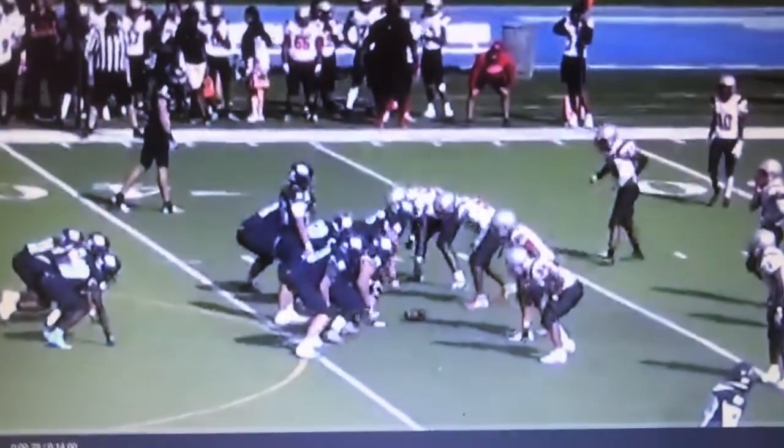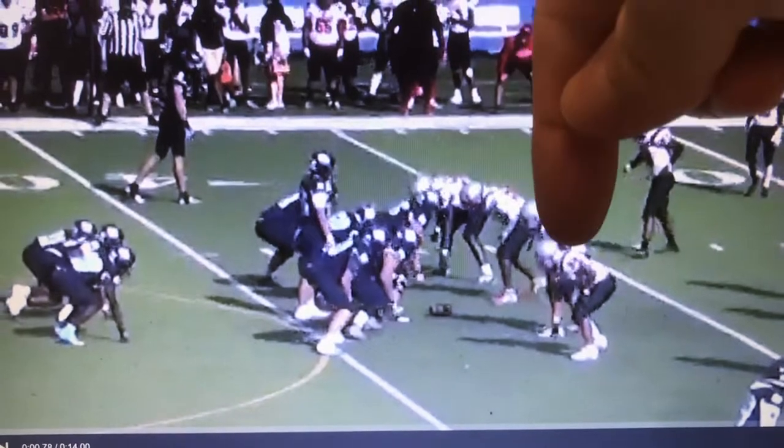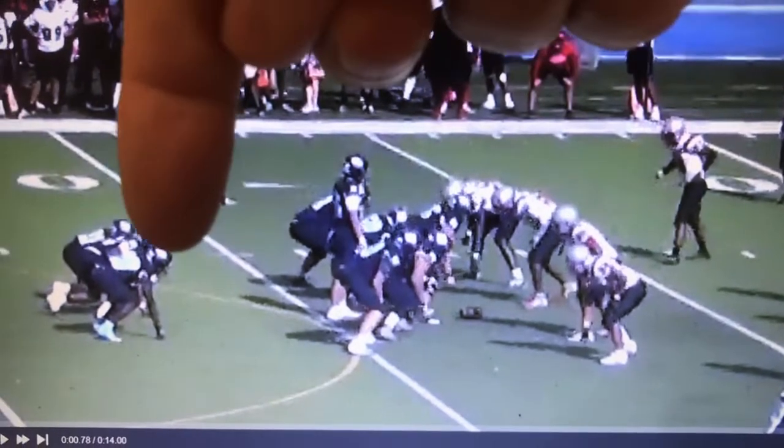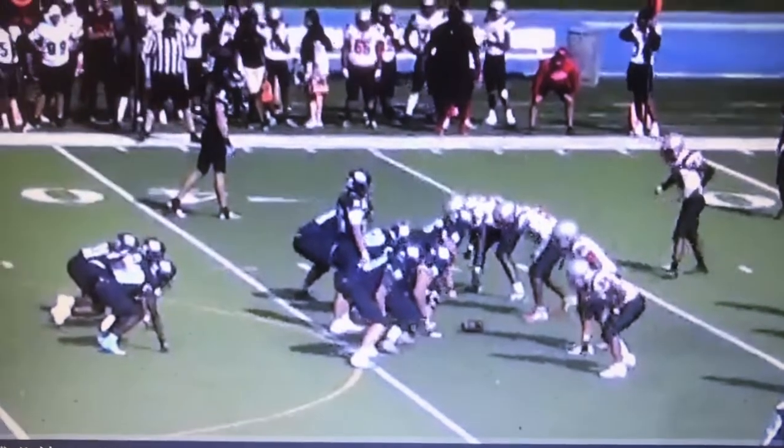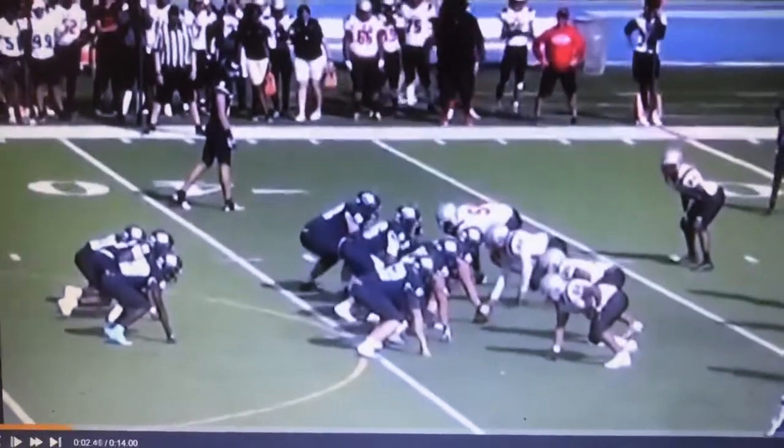This is the second play in the sequence of video three. JJ is right here — this is JJ. Again, they show up with this three runners option. It's a sweep towards this side. Let's play regular speed and then go slow.